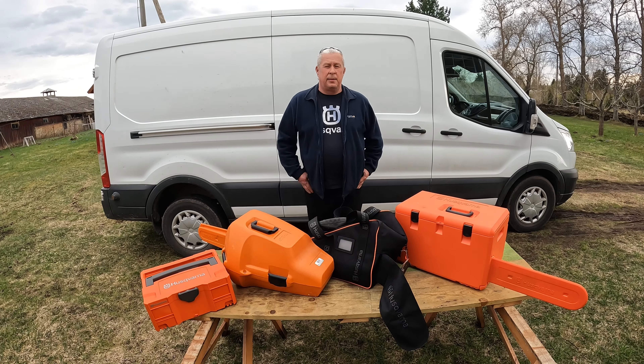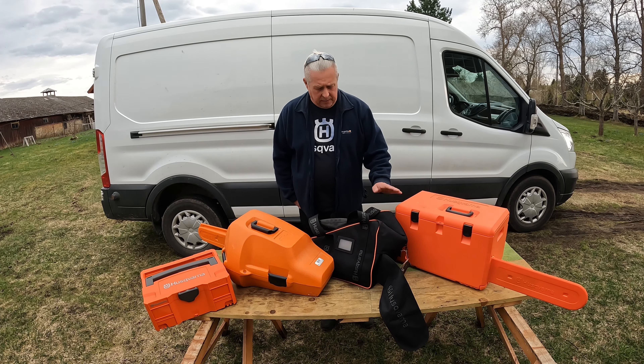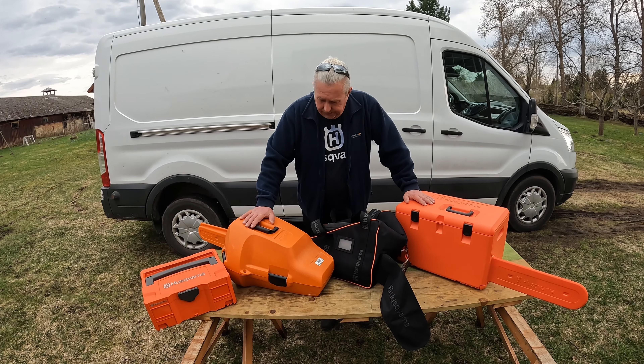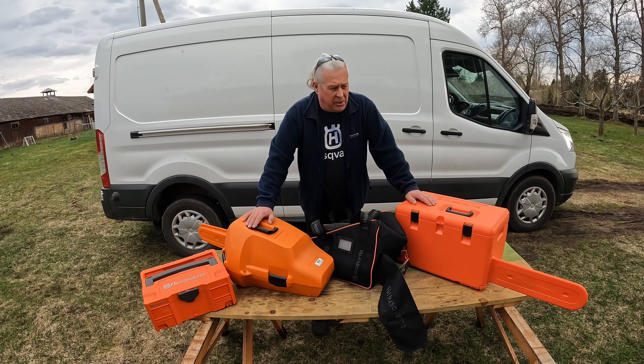Hi, I would like to tell you about my chainsaw storage boxes versus bags, which I bought over the years but haven't used much.